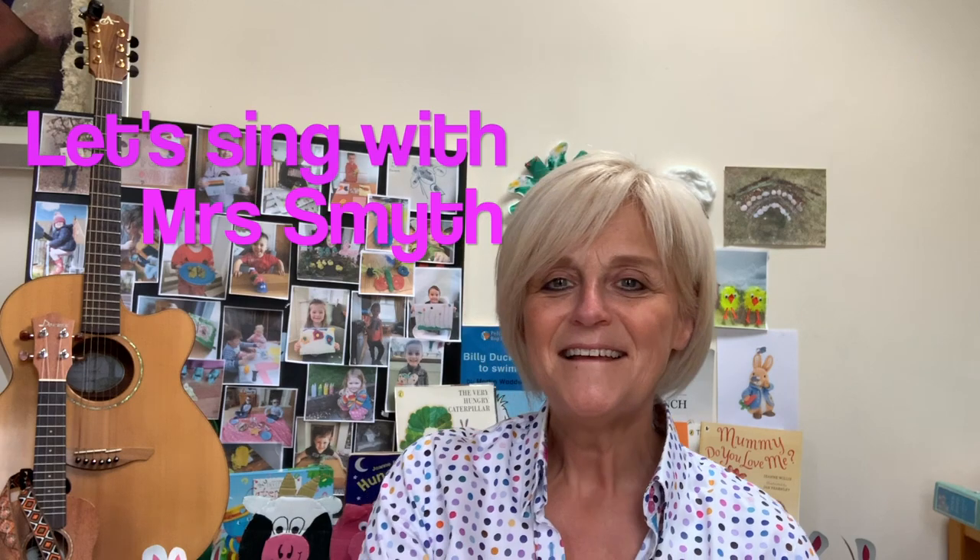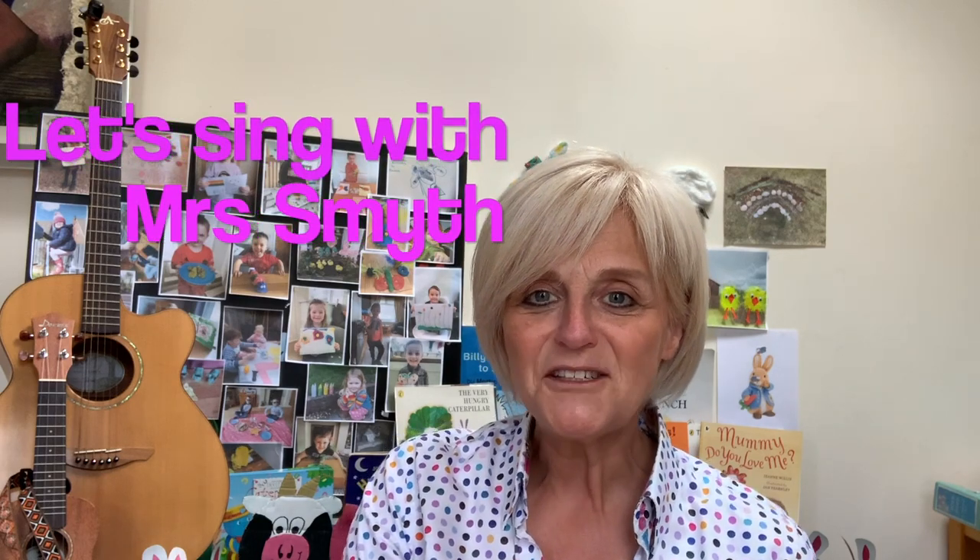Hi everyone, welcome. Yesterday we had our story about Elmer and how Elmer brought the colors back into the rainbow. Good for Elmer. Today we're going to try and make our own Elmer or our own elephant. It doesn't have to look like Elmer because he's quite a tricky pattern to do on his whole body, hasn't he?